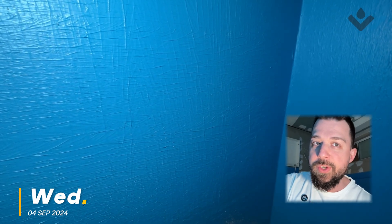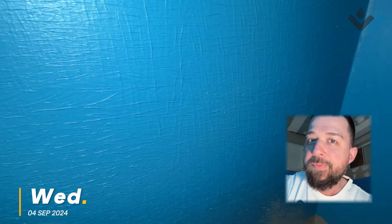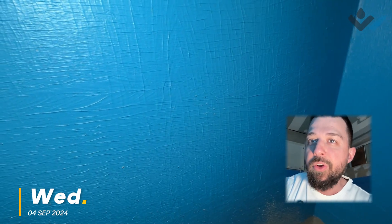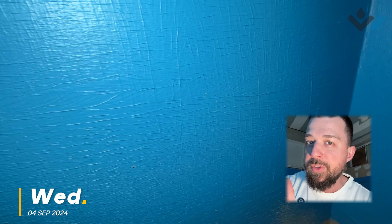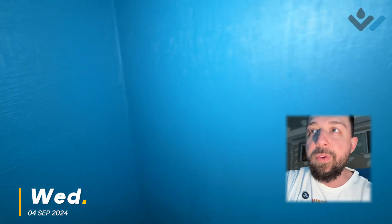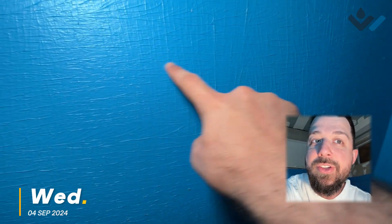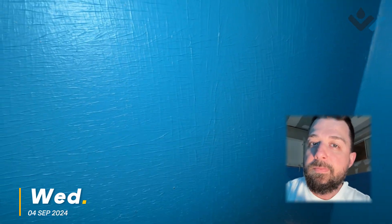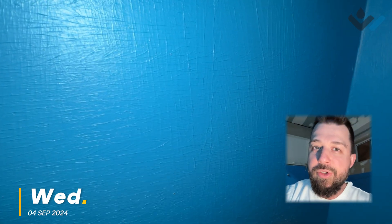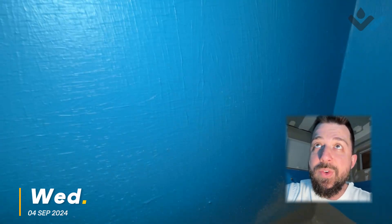If you look closely, what you're actually seeing is this grid-type pattern. These are roller streaks. With any liquid-applied system, the best way to apply it is by changing directions from the direction you rolled in the first coat versus the second coat. That's because there might be little bumps or issues that cause you to not get ideal coverage in a certain direction. So if you change direction, as you can see here with our crosshatch pattern, that's really good practice to make sure you get perfect coverage over small issues with your substrate.